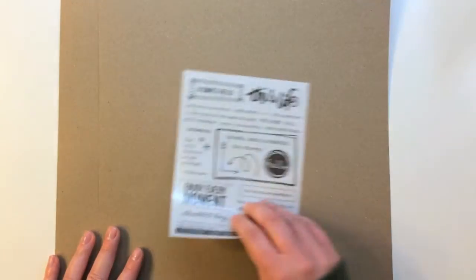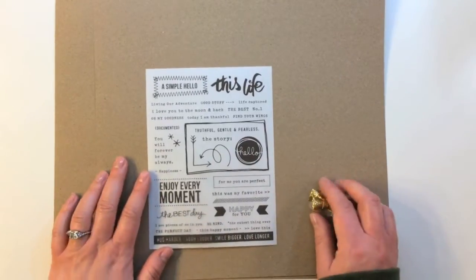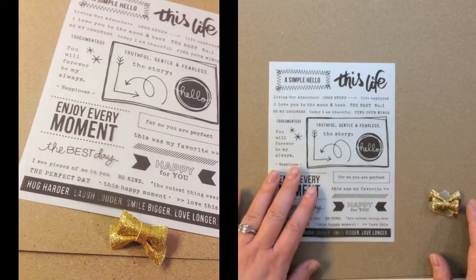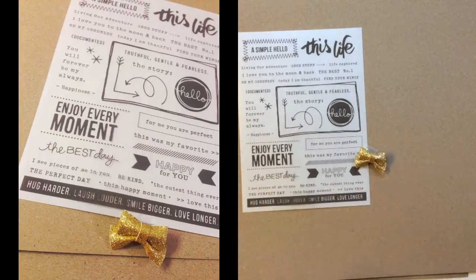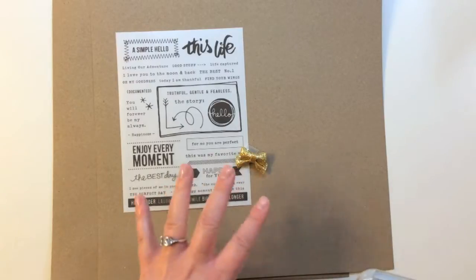There are two sheets of dark craft cardstock, and then you get some embellishments — the embellishments may vary with your kit. I got this Crate Paper Notes and Things Rub-On; I think there are two different sheets in that package so you get one sheet. And the last item I got was a glittered ribbon bow, but you can also get a craft tag and a gold clothespin instead. So it just depends on your kit.